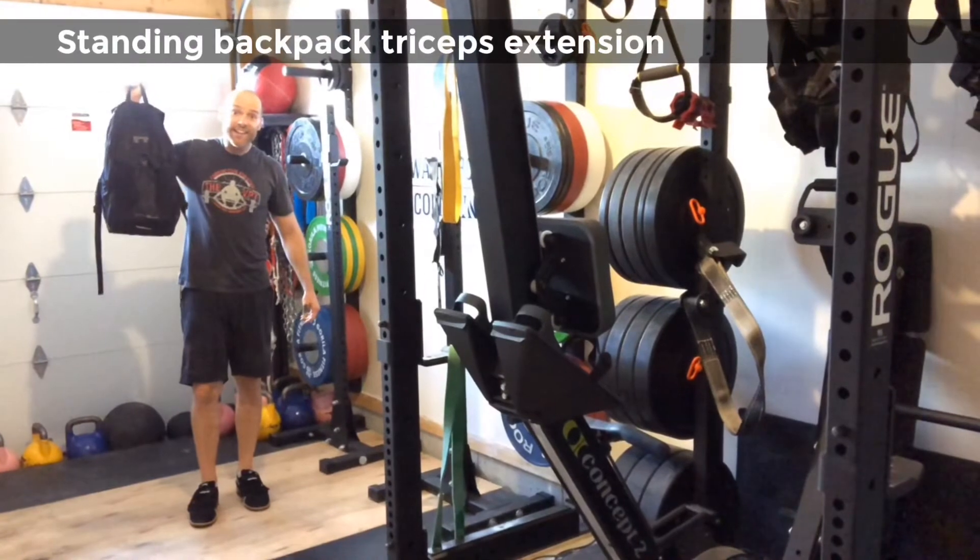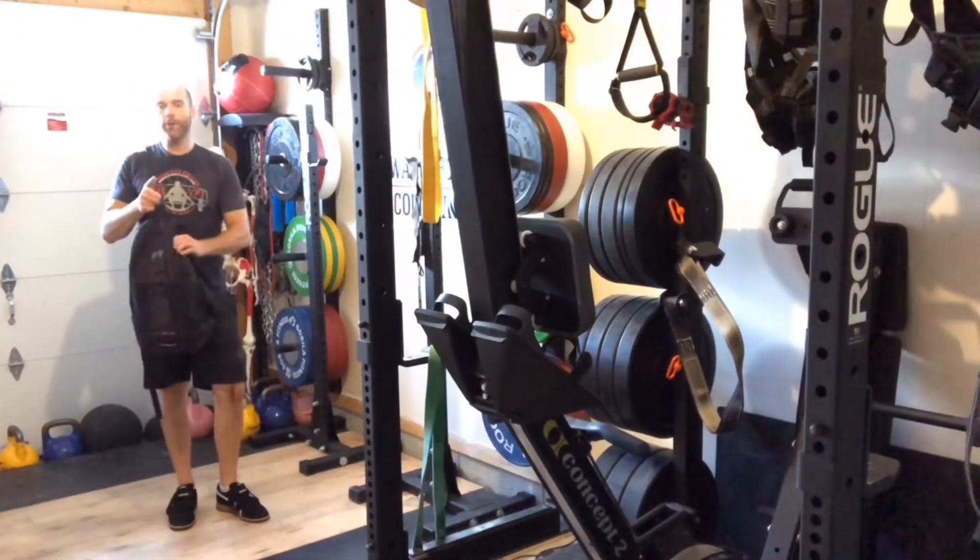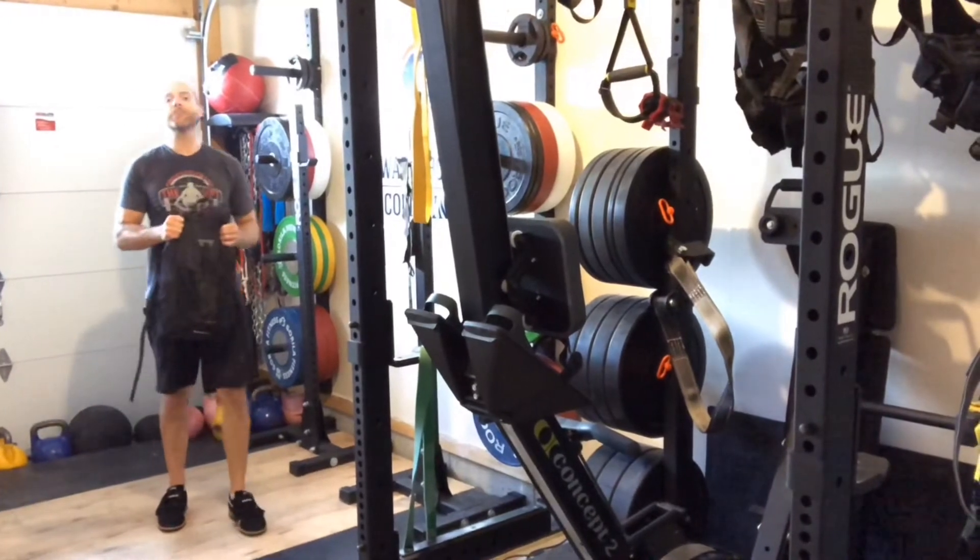It's back! Hey guys, welcome back to the Weightlifting Lab. What we're going over today is backpack tricep extensions.